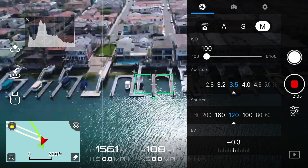Another setting I want to bring up is the style settings. Just as a reference, I have these set to a value of 0 across the board.